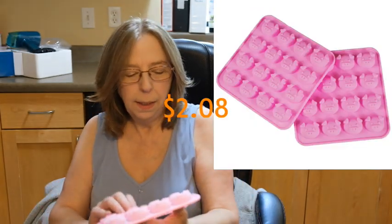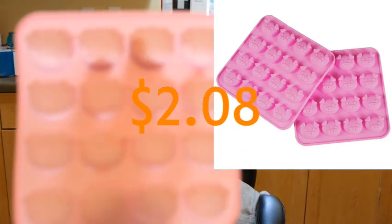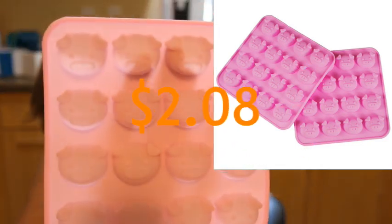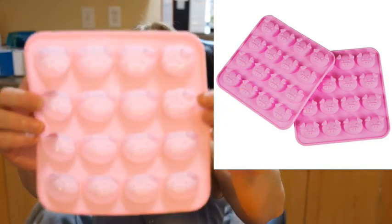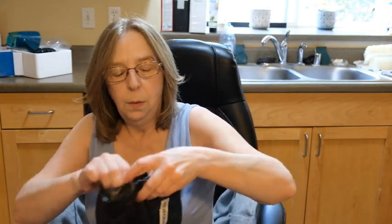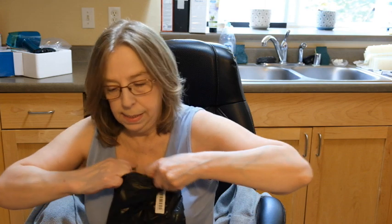I think they're molds — oh my god, these are so cute! They're little pig face molds. I can't stand it — and knowing me I probably ordered three or four, so I'm sure that's what the next one is too.